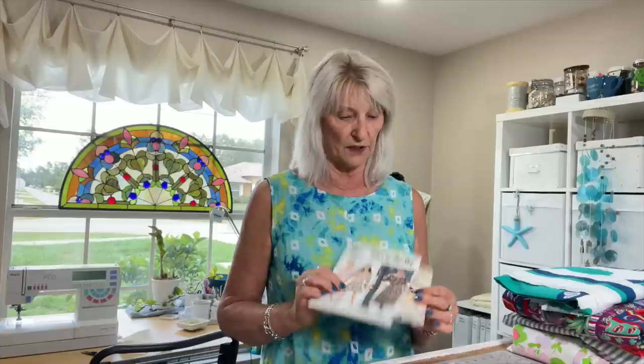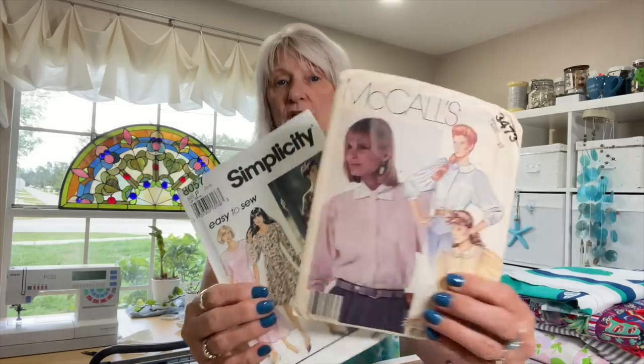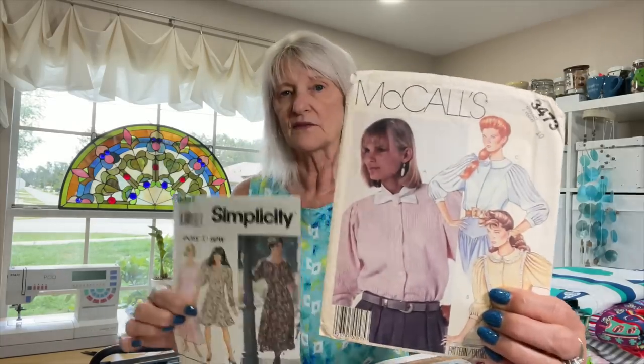On the table right now is the muslin I'm working on to combine McCall's 3473 and Simplicity 8057. These are from 1987 and 1992. It's a sleeve dress — I like this dress and I really want to make just the dress, but I want that sleeve and it fits nicely on there. I got it out, fiddled around with it, and I need to go back in and mark the notches and pay attention to the order of operations as described in the blouse with the sleeve, because of the way it's put together. I had it wrong.